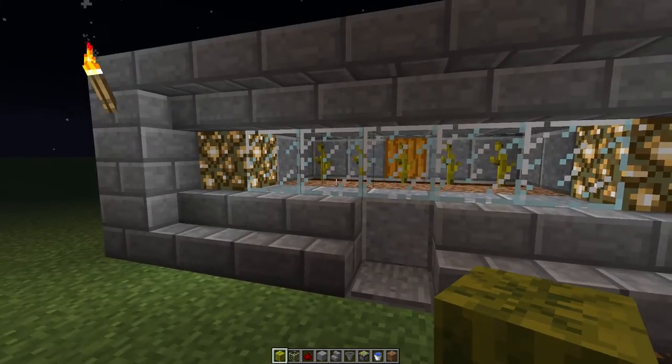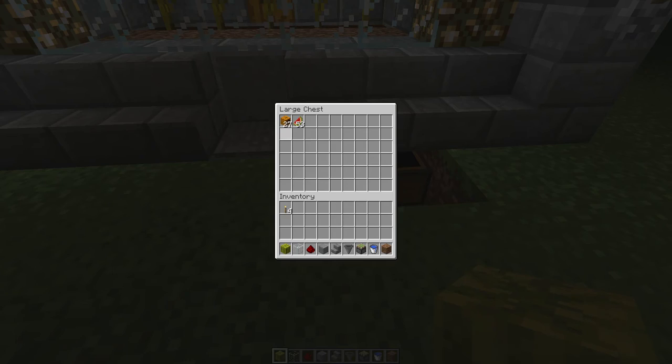As you can see, all been cropped and placed in this chest.